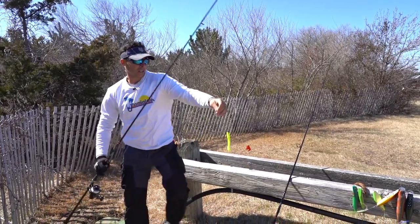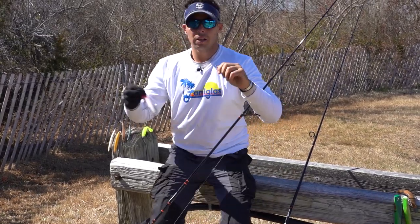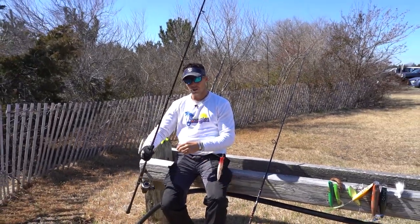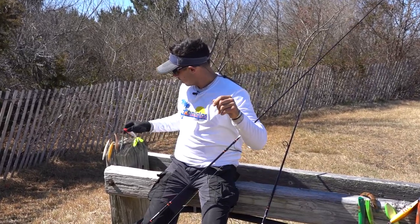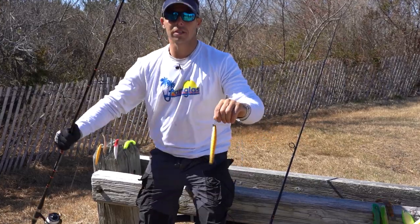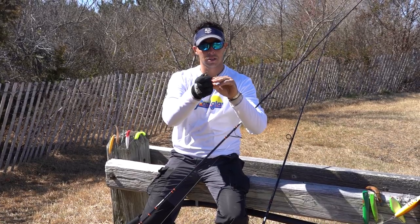And that's just a three eighths ounce. It works its way all the way up to your heavier lures that you might use early in the season, like your Mag Darter. This is an all time favorite. I know Nick loves this one. But the same thing — light lure, loads the rod just fine. And it'll work its way all the way up to the heaviest lures we use early in the season, your larger size SP minnow. You can see we'll cast them later, but you're not overloading this rod with that. So you can work your way all the way up — three eighths to two ounces, no problem.